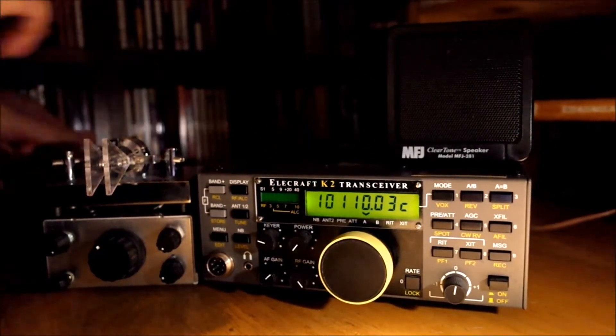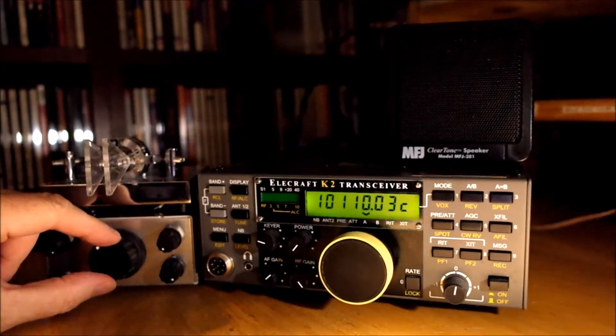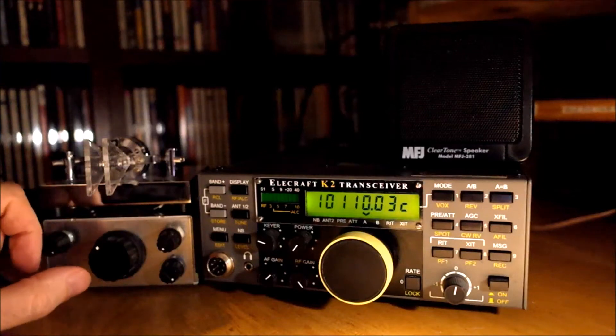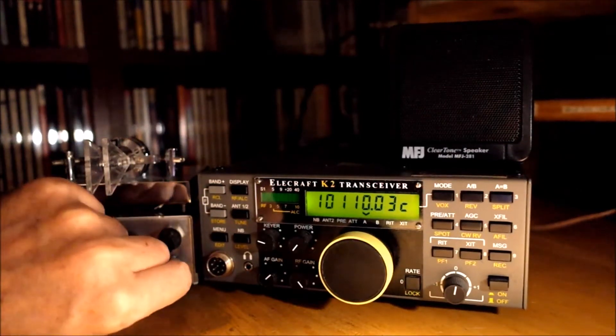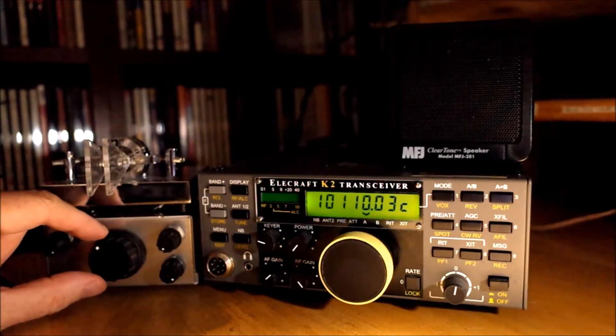Okay, that was the K2. Here's the Regen. Wait for him to start calling CQ again. That signal, by the way, was S1 on the K2. Here he is.